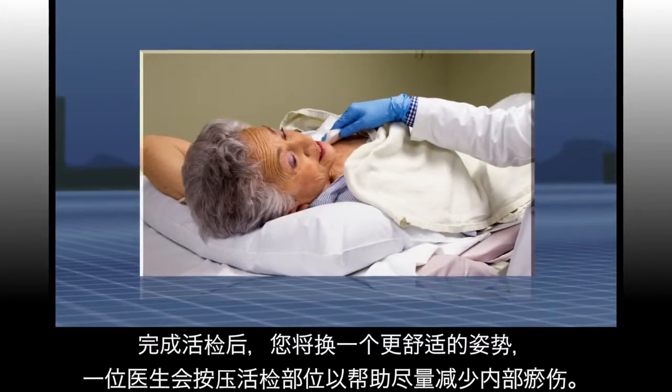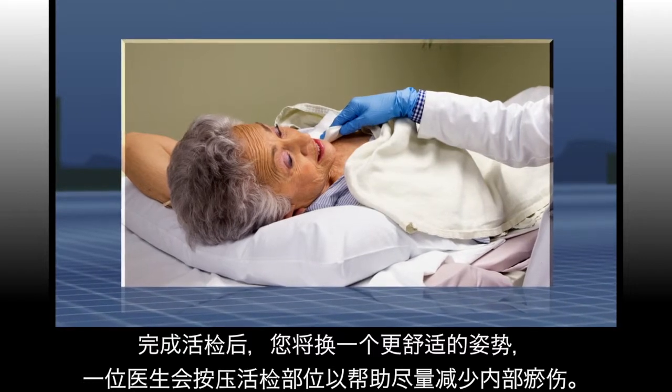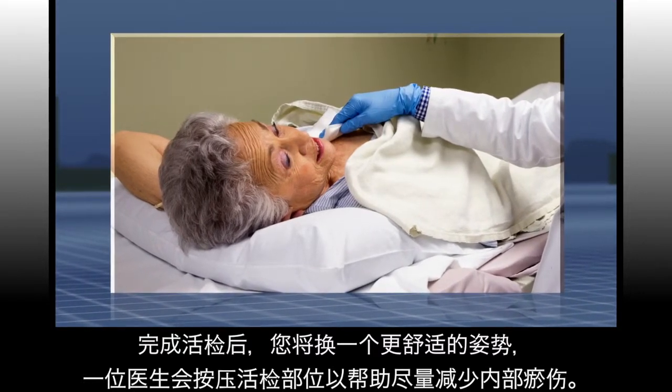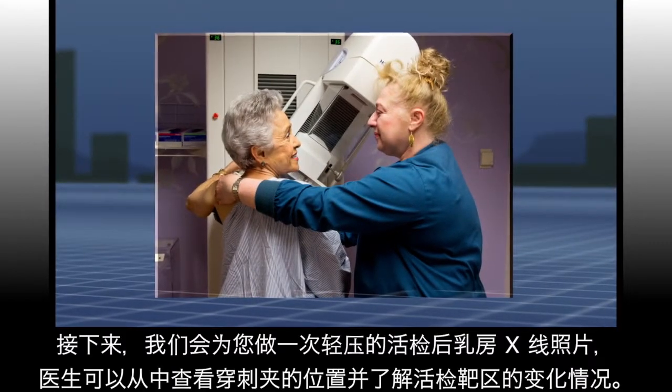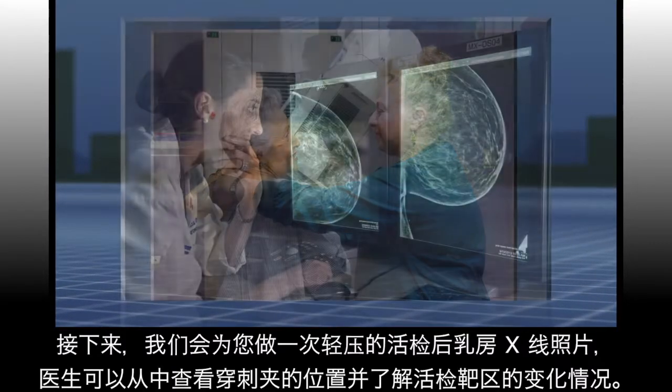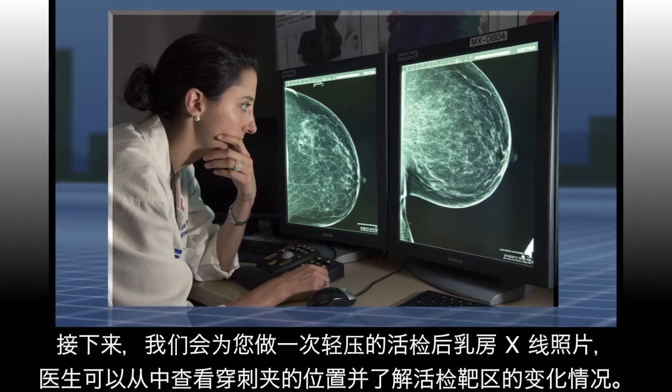After the biopsy you will be able to move into a more comfortable position, and one of the doctors will put pressure on the biopsy site to help minimize internal bruising. Next, you will have a gentle post-biopsy mammogram so the doctors can see the location of the biopsy clip and what changes were made to the biopsy target.